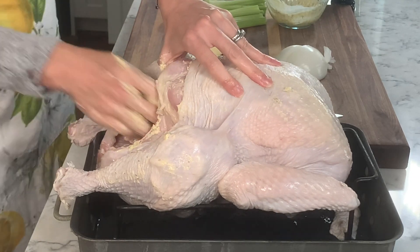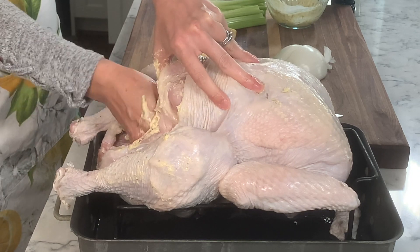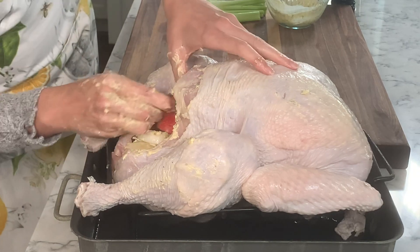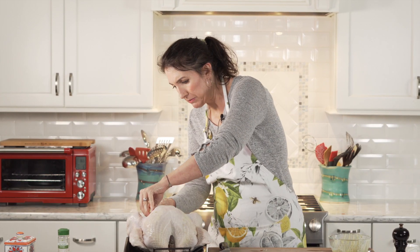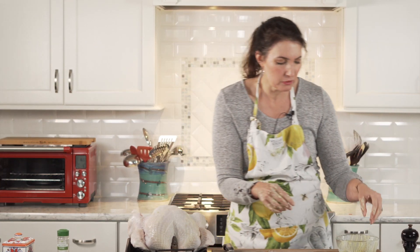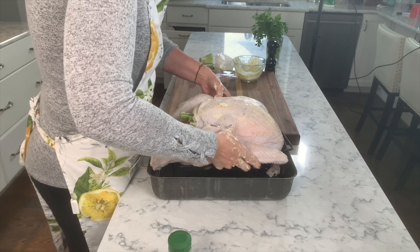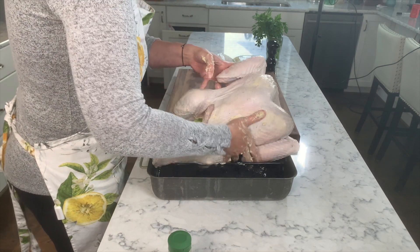I'm going to start shoving in alternating pieces of apple and onion, and then once you've got the apple and onion in, start slamming in the celery wherever it'll fit. Some people put lemon — I like lemon with chicken but I don't do it with turkey. Ideally, you can let this sit uncovered in the fridge for up to 12 hours; it'll make beautiful skin and really deeply flavor the turkey. But I'm cooking this now so it's going right into the oven, and it's going to be delicious that way too.